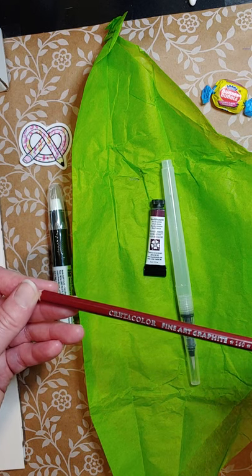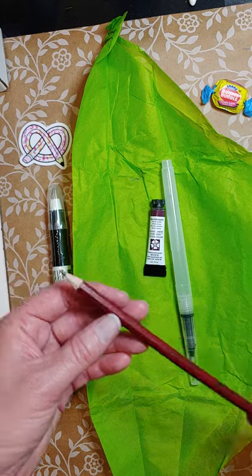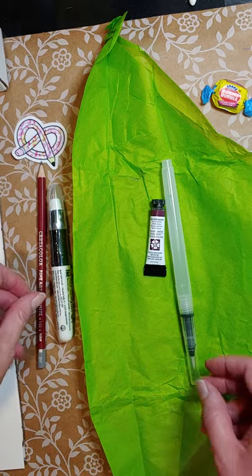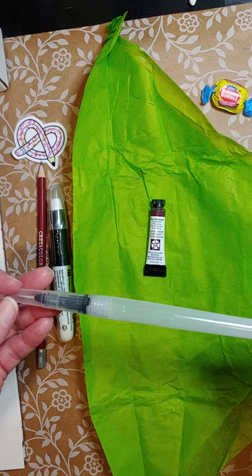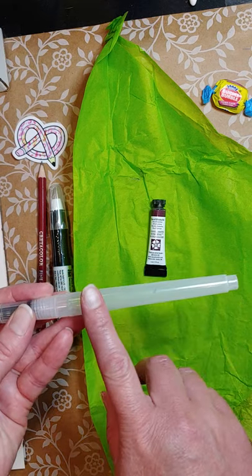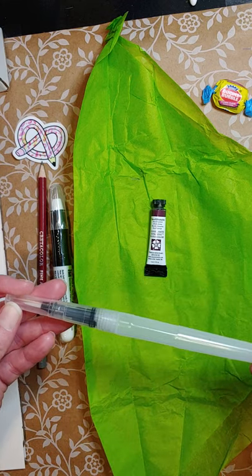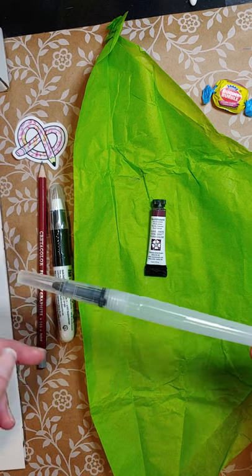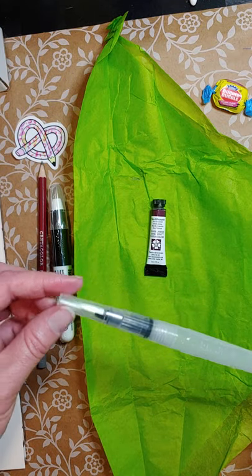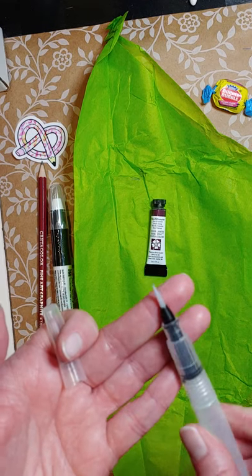These are like a pastel crayon-type medium — I'll show you guys later on a piece of paper. Then we've got a fine art graphite pencil: the 160 Create-A-Color, a regular pencil — looks like it's a 2H. And then we have watercolor brushes that you can refill with ink or water. I've used them with paint too, and it's come out pretty good. Let me see that tip — oh nice, that's a pretty good tip!